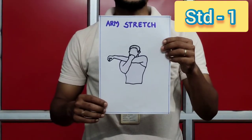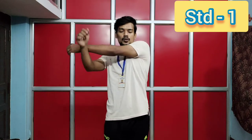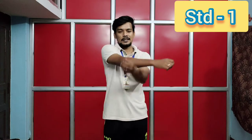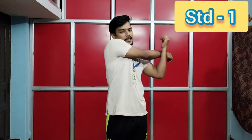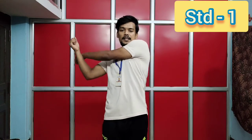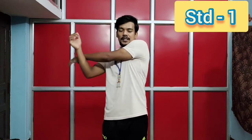Exercise number three: arm stretch. Let's start. One, two, three, four, five, six, seven, eight. Eight, seven, six, five, four, three, two, one.